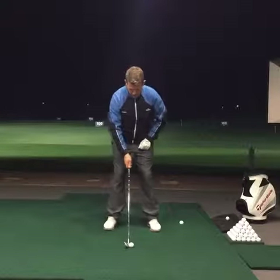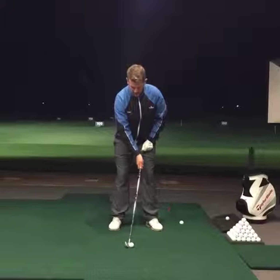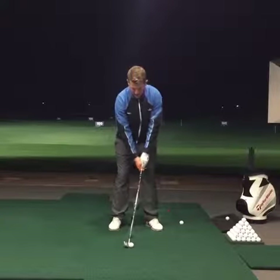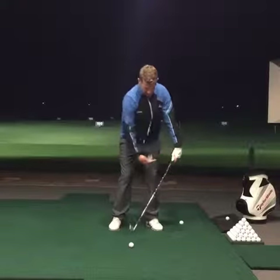Firstly, I want you to move the ball position a little further back than normal. Secondly, I want you to take the handle and move it forwards and try to keep it ahead throughout the swing. I don't want any flipping of the hands — I want the handle to lead at all times.